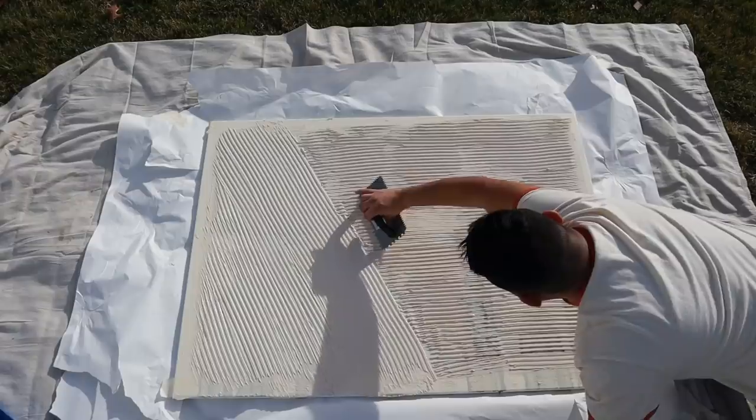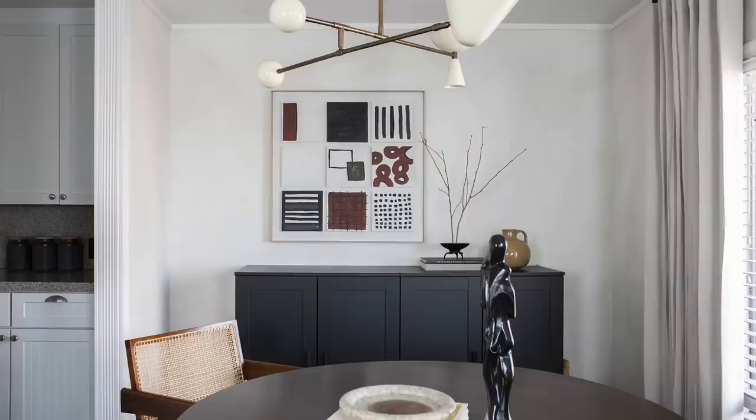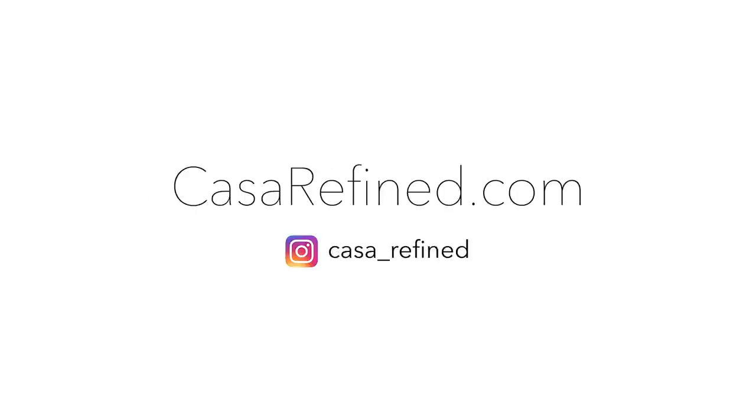It's a beautiful day out. I'm feeling good, I'm feeling creative. So it's the perfect day to create some wall art. My friend, hope you're doing well. Today we are going to practice our creativity and create some budget-friendly large wall art.